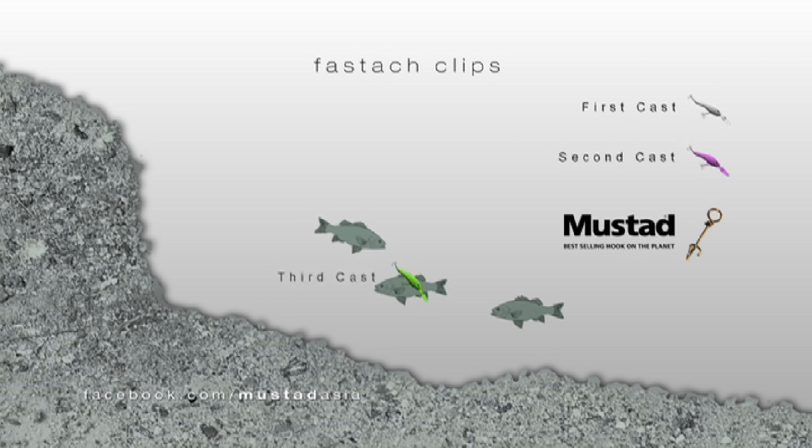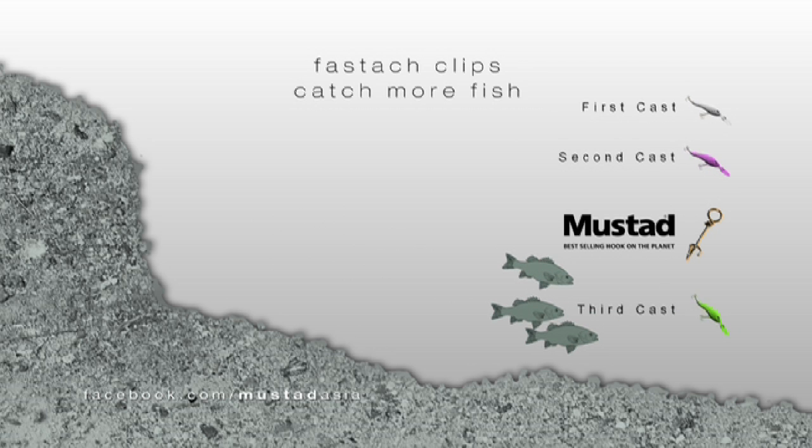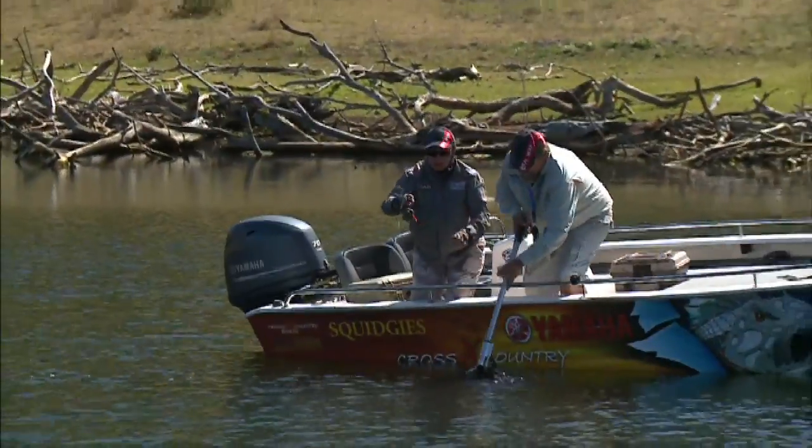The time taken to tie knots could be the difference between you catching a fish and not catching a fish. And Mustard have made the best of these clips that I've ever seen.